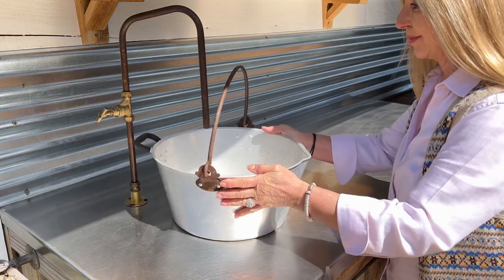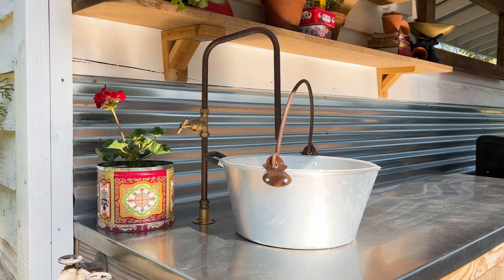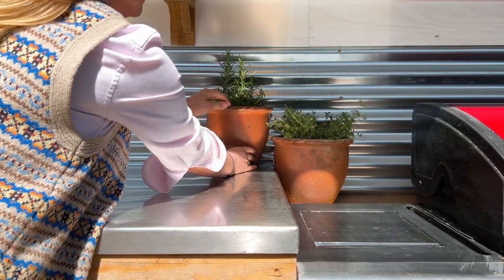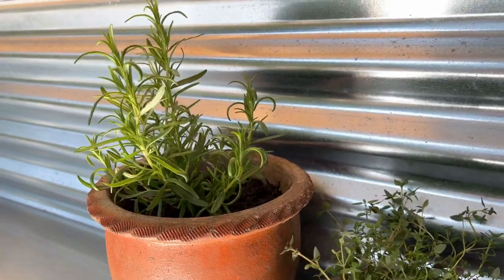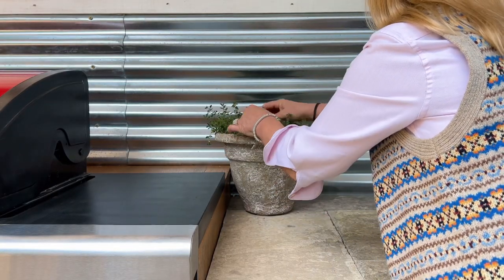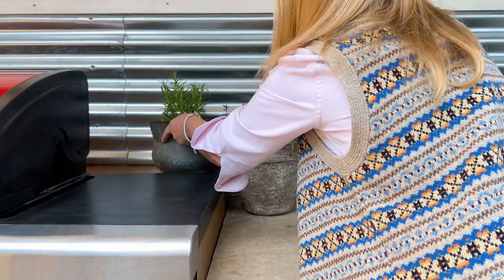The tap is made from bent copper and plumbing parts, and I'm using an old jam pan as a sink rather than putting drainage in. It helped to keep the cost down and also meant that I wasn't wasting water. We don't really use a lot of water in an outdoor kitchen — it's mainly hand washing or rinsing vegetables — so the water just goes out onto the garden onto the plants.